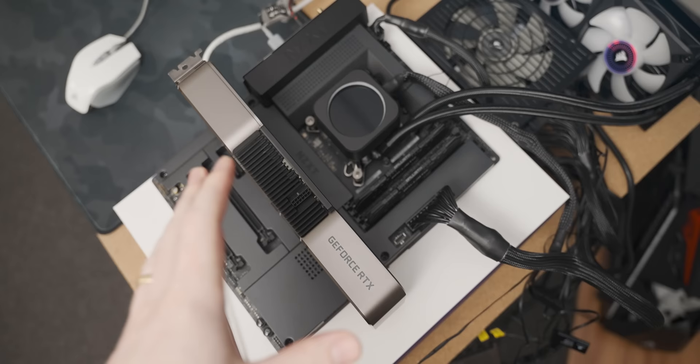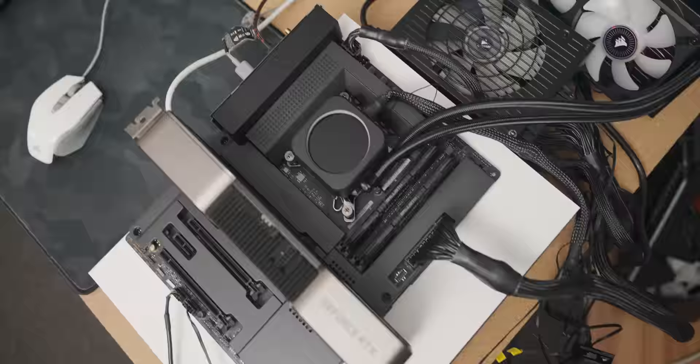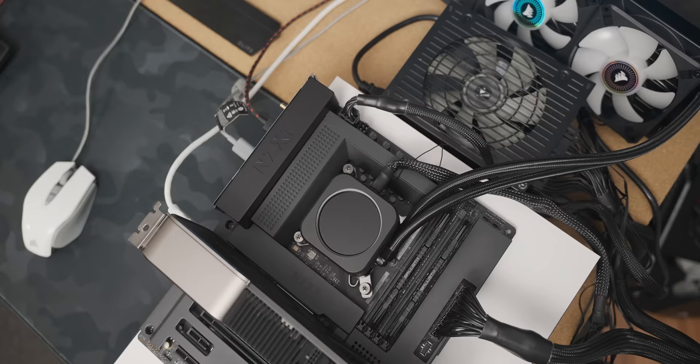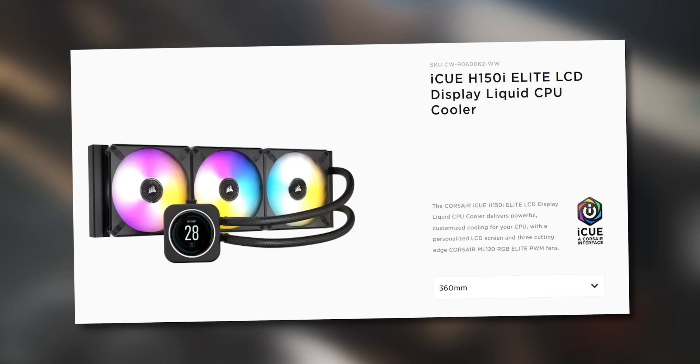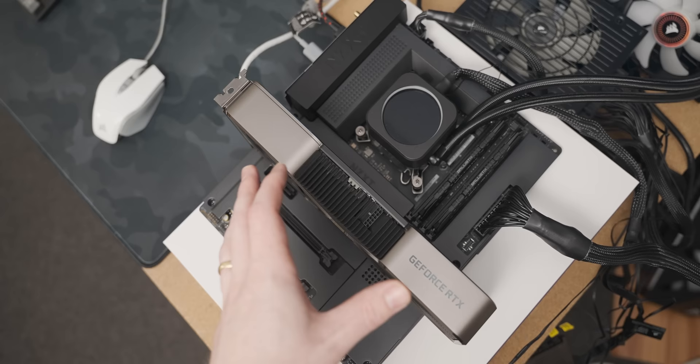For our baseline, we're starting with the new NZXT N7 Z690 motherboard — NZXT sent one over and this is a perfect opportunity to use it. The N7 should have good enough power delivery for a solid baseline reading from the 12900K. We're also using a dual-channel 16GB DDR4 kit running at 3600MHz, a 360mm Corsair AIO cooler, and an RTX 3080 Ti to really push the 12900K to its limit.